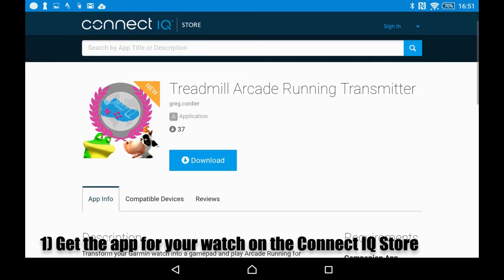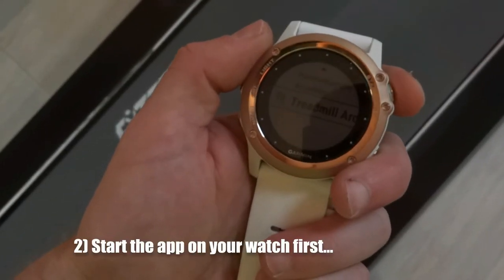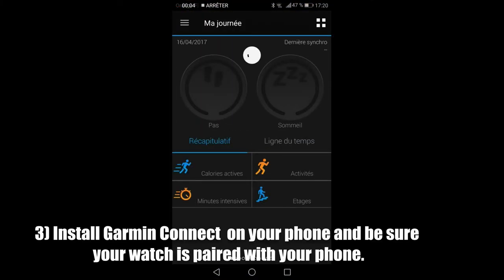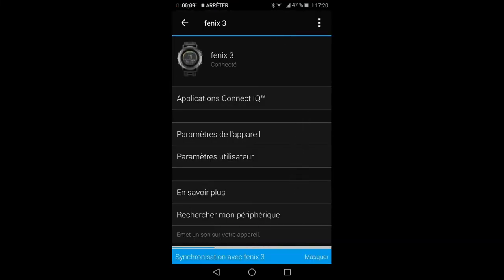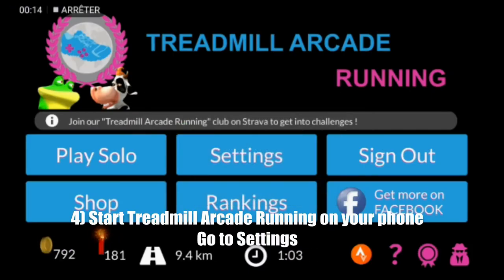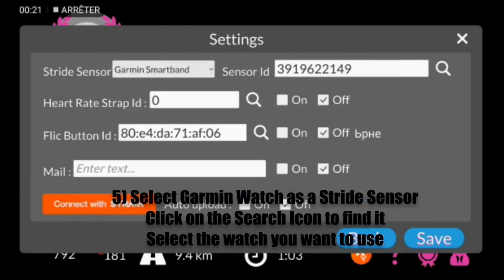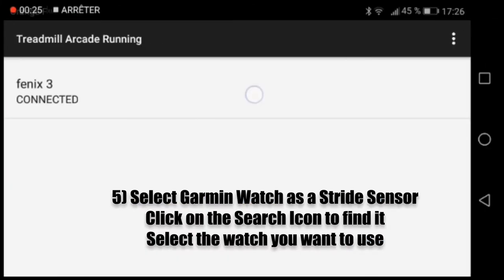Get the app for your watch on the Garmin Connect IQ Store. Start the app on your watch first. Install Garmin Connect on your phone and be sure your watch is paired with your phone. Start Treadmill Arcade Running on your phone, go to settings, select Garmin watch as a stride sensor, and click on the search icon to find it. Select the watch you want to use.